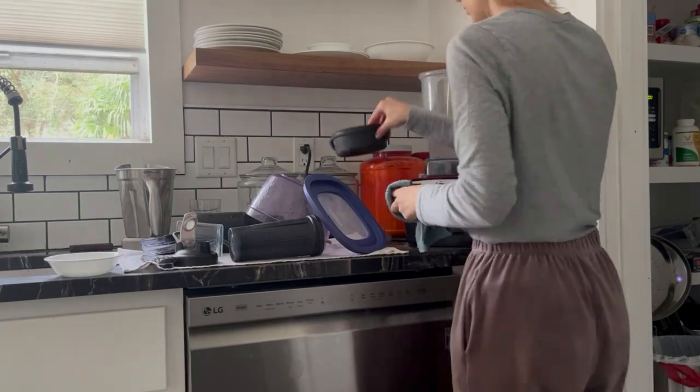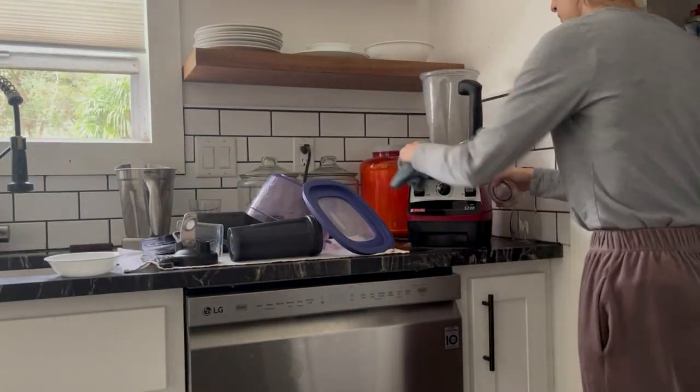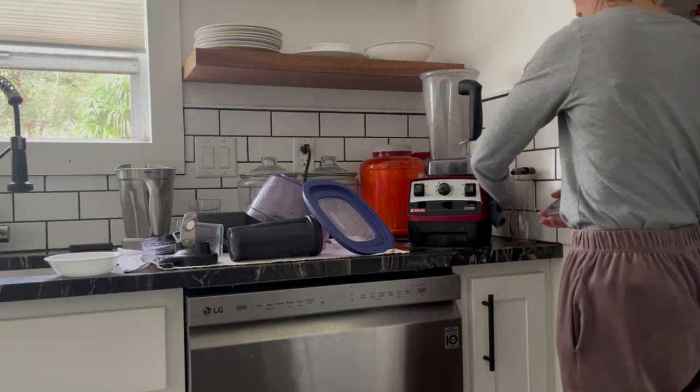I also wiped off the windowsill and made sure the area surrounding the sink was clean. Then I just had the window open letting some fresh air in — it's turning springtime, which I'm so excited for. This is one of my favorite seasons and I really enjoy how the weather is getting warmer.